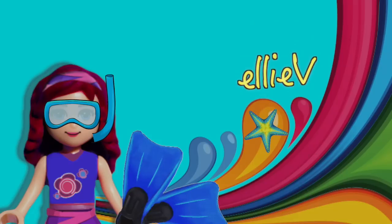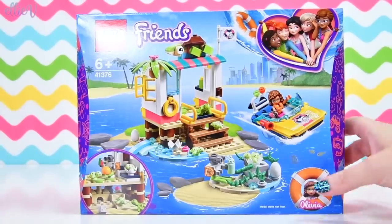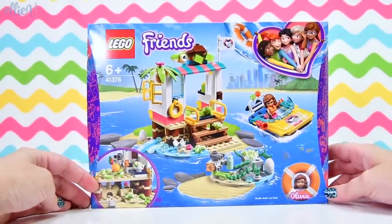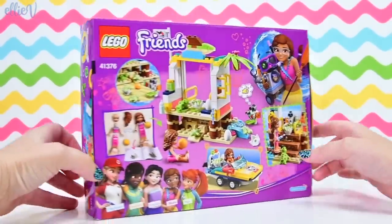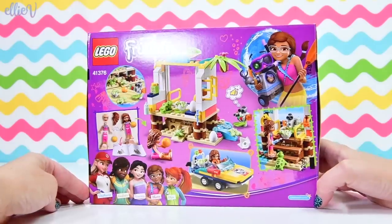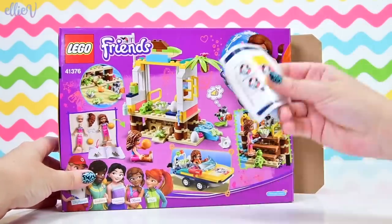Hello, welcome to LEV Toys. Prepare yourself for an immense amount of cuteness because today we are building the Lego Friends Turtle Rescue Mission, and the cuteness is due to baby turtles. There are baby turtles in here. I don't want to give it away but let's build it. Let's see all the things.